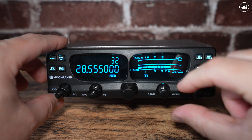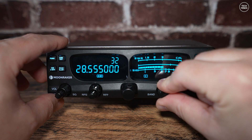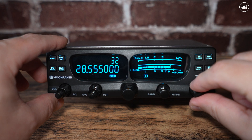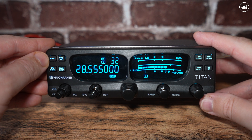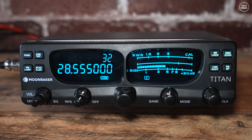The larger central knob is for changing channel or frequency. The band control to the right will either change the band or mode of modulation — press it once and then turn it, as it's also a push switch. The rotary control furthest to the right is a clarifier, which adjusts frequency in small steps. You can lock the receive and transmit frequencies together, or make them independent, depending on how this is set up within the menu.